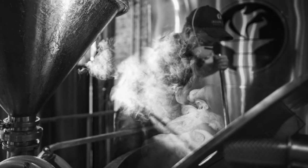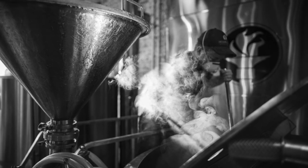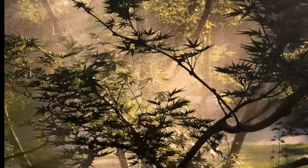The best time typically is early in the morning when there's often a little bit of fog or mist in the air. You can capture some nice sunbeams that way.